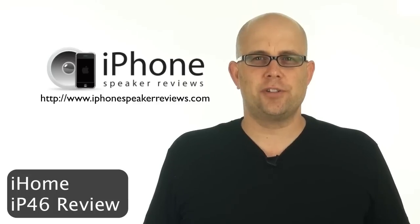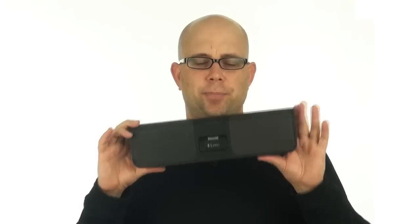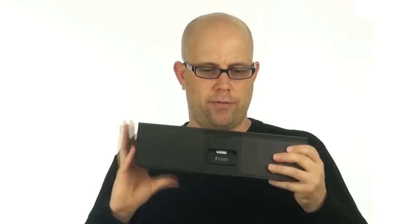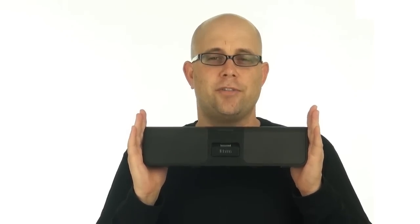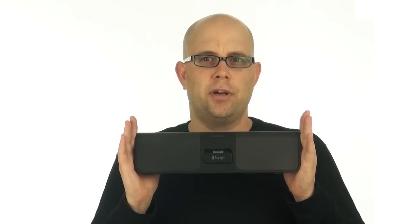This is Steven Johnson with iPhonespeakerreviews.com and today we're reviewing the iHome IP46, which is a portable iPhone speaker system. Right here is where the iPhone or iPod attaches to the IP46. It stands up with a couple of stands underneath. The buttons to turn it on and off are across the top. This is a very good sounding system — it's very loud and it's what you would expect from iHome quality. Let's head over to the close-up table and get a better look.